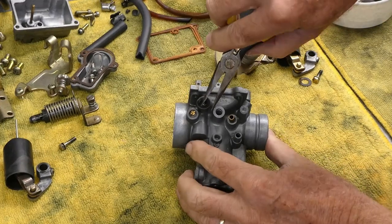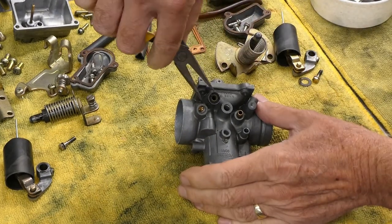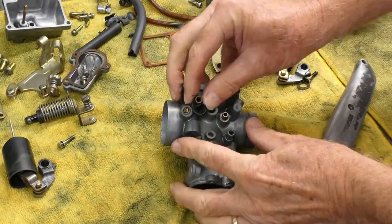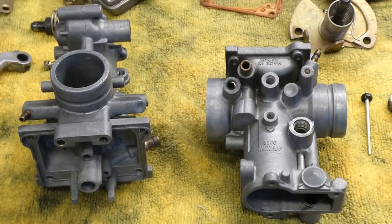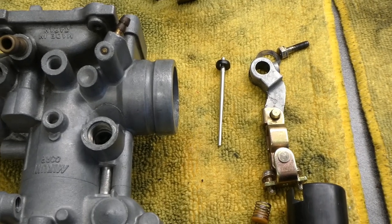Look at this stuff crack. I have to glue this back together to reuse the original gas lines.